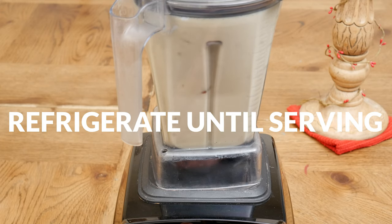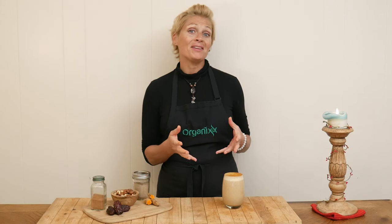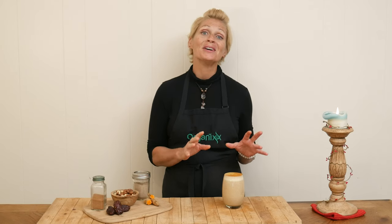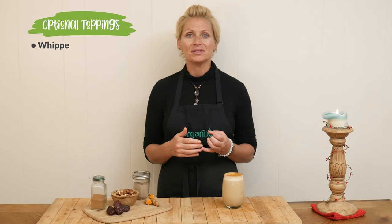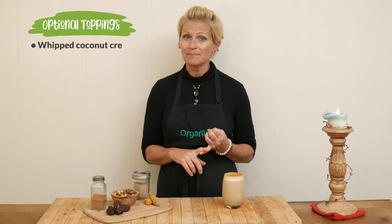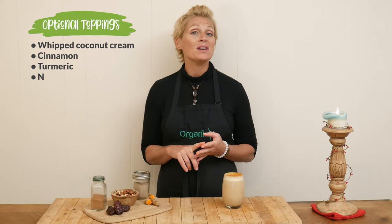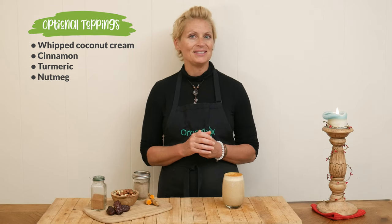Place in the refrigerator until you are ready to enjoy. We are at my favorite time of making these recipes — I get to give it a taste. It looks so good. A couple of things that you can add to the top are some whipped coconut cream, some cinnamon, and even some turmeric or nutmeg, which would be absolutely delicious.